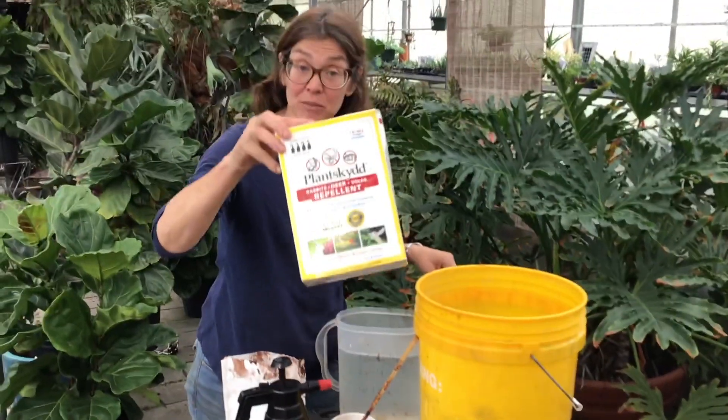Hi everyone, this is Mary Michonne from Benzel Greenhouse in Toledo, Ohio, and I have been using Plantskid for well over seven years. Today I'm going to show you how to mix the powder form of Plantskid Animal Repellent.